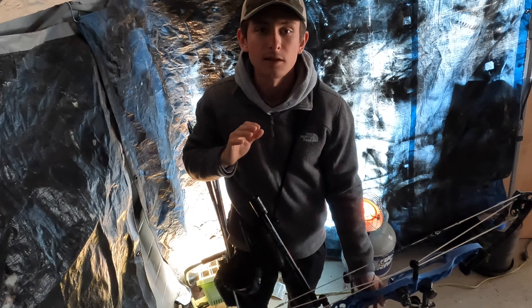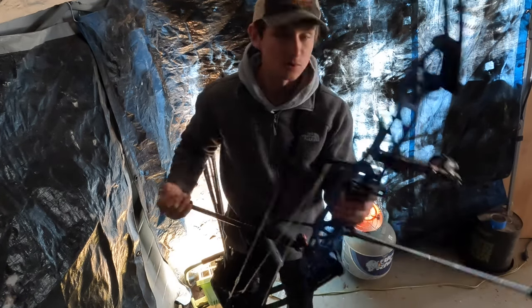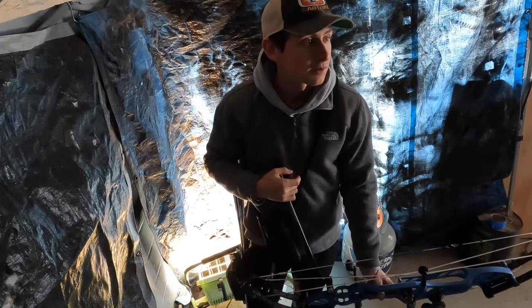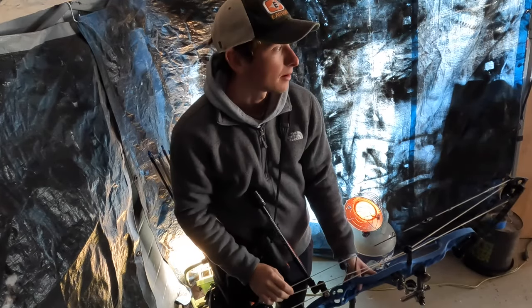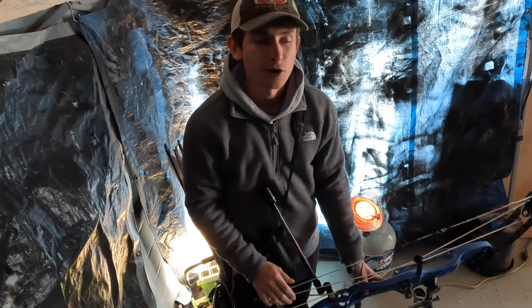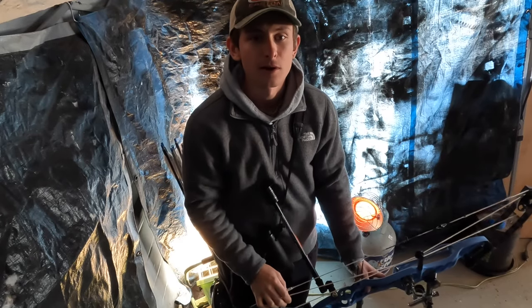We're out here in the pole barn and I'm going to shoot some with this new Shibuya sight. I have a pop-up tent set up with two tarps on the outside and a small propane heater to keep me warm, because it's been pretty cold. I'm going to do a time-lapse of me shooting with the GoPro, and also get a time-lapse down there of my target.